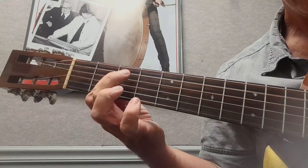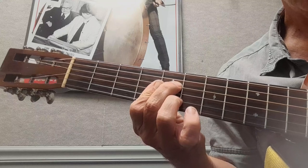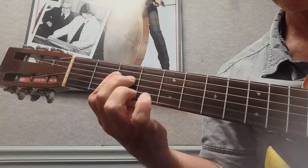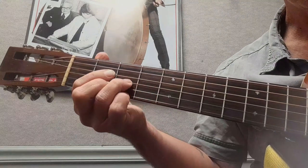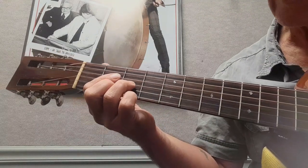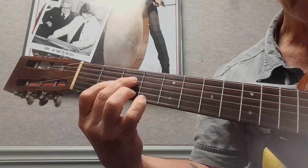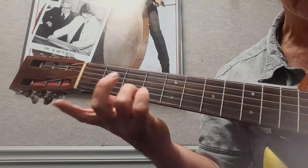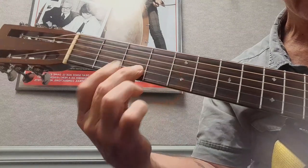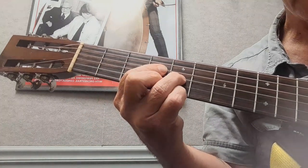Then you just do a partial diminished. Then you got a D, and then you got the diminished again. This one is a full diminished - the other one, the top diminished note is left off because the melody is on the second string. This time the melody is on the first string, so you do a full diminished.